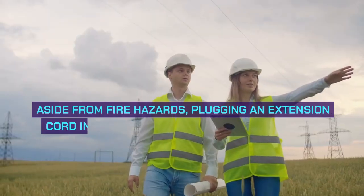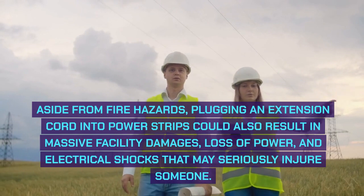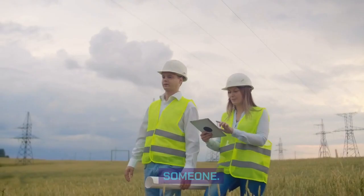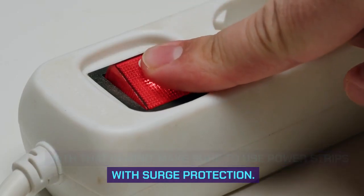Aside from fire hazards, plugging an extension cord into power strips could also result in massive facility damages, loss of power, and electrical shocks that may seriously injure someone. With that in mind, make sure to use power strips with surge protection.